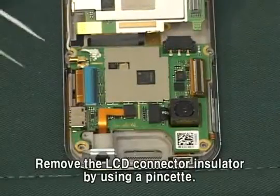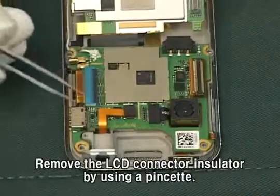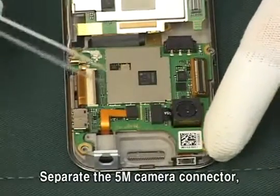Remove the LCD connector insulator by using a pinchat. Separate the 5M camera connector.